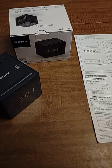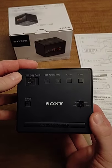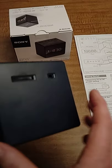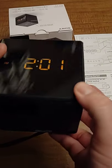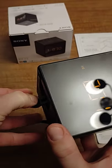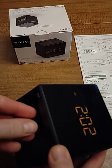This is a Sony ICF-C1 alarm clock. Here are the top buttons — the volume button on the left side, tuning AM/FM on the right. There's a battery holder on the bottom that holds a CR2032 battery for backup in case you need to change it.